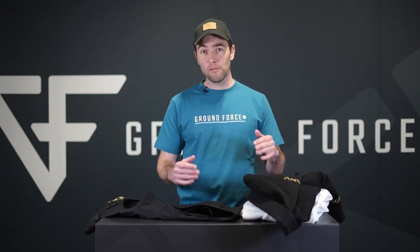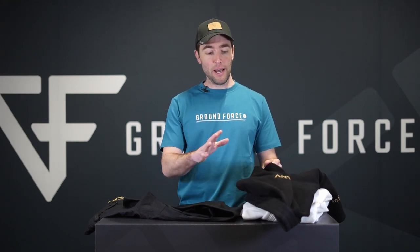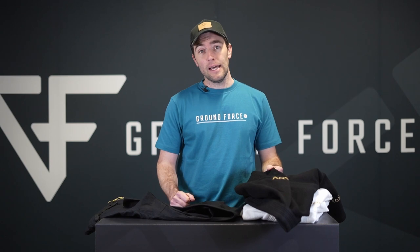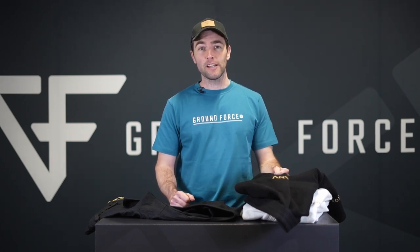I invite all of you to try out the new Ground Force ANV Gi yourself. Go to our website groundforcegear.com — we have a limited batch of these Gis available. Looking forward to hearing what you think about it and seeing your pictures and videos of training. See you soon.